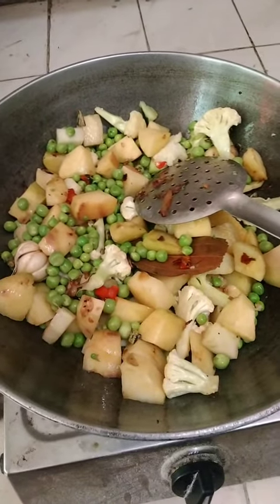Finally, the rice is ready to cook. I can see my video.